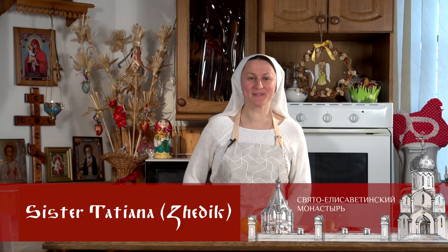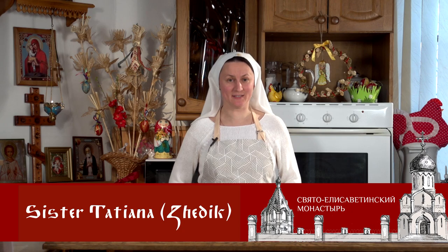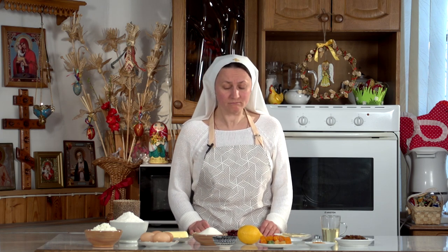Hello dear brothers and sisters! My name is Sister Tatiana and I work at Saint Elizabeth Convent. The Great Lent is coming to an end and now we need to prepare our Easter basket. Today I want to share with you a recipe for cottage cheese kulich. This recipe is suitable for those who do not like or do not know how to work with yeast dough, and for those who do not have much time for baking.